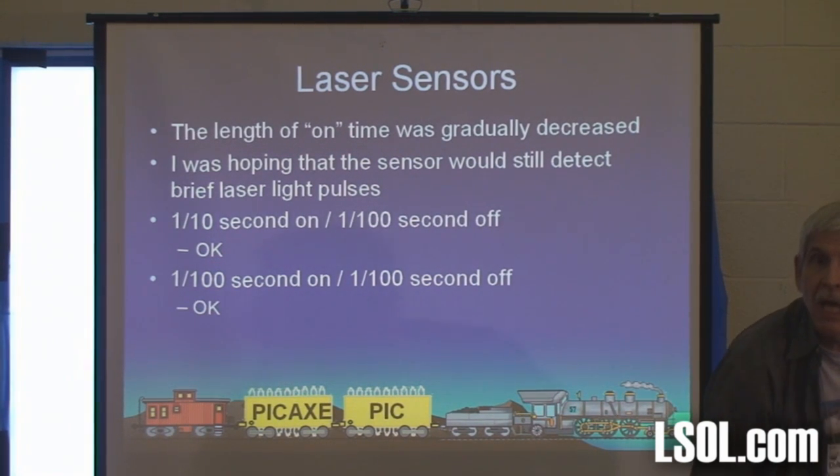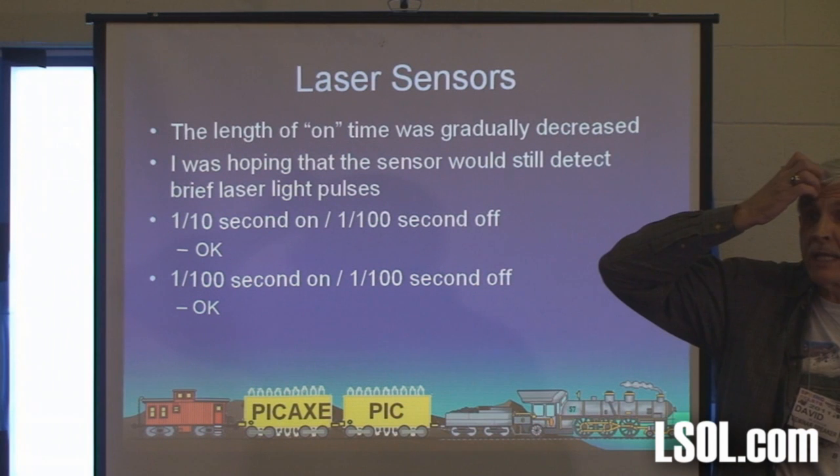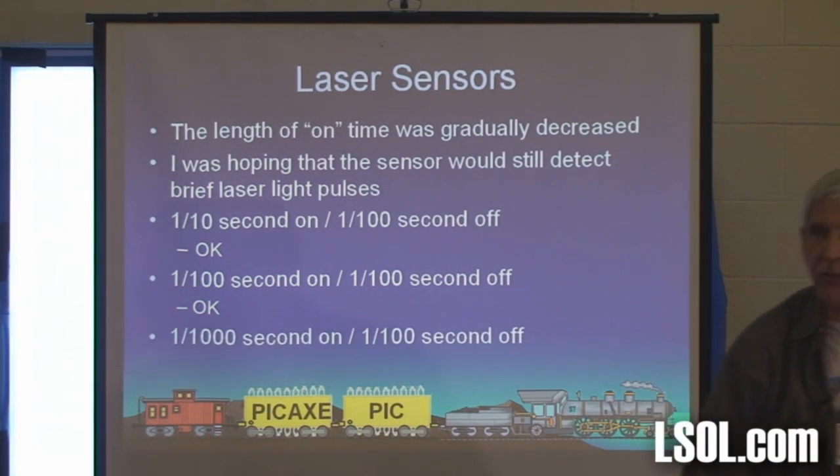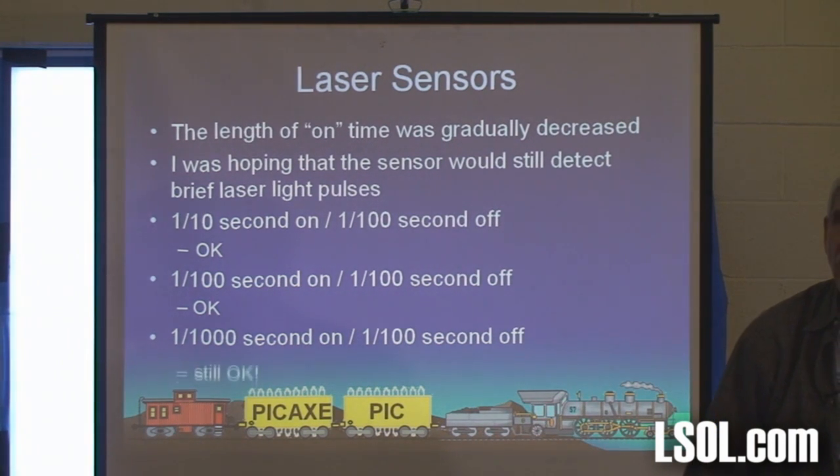Does an infrared work as well? Well, an infrared LED — no, it doesn't have the range. There are infrared lasers, but not for three bucks.